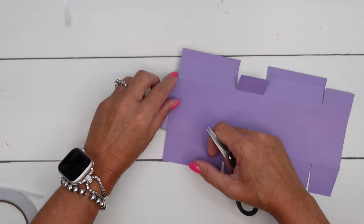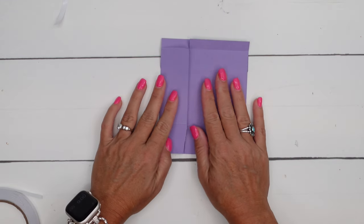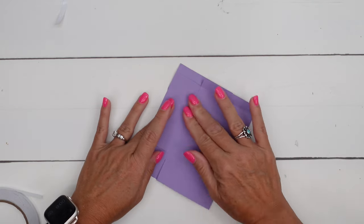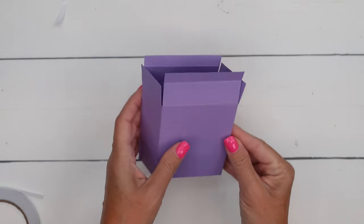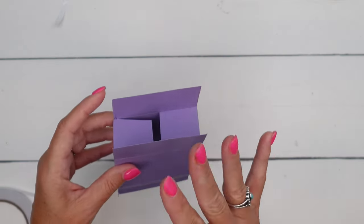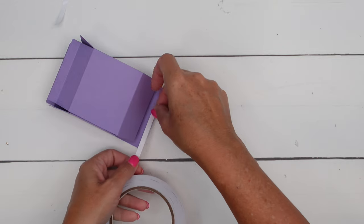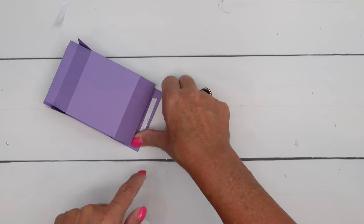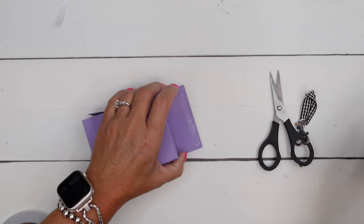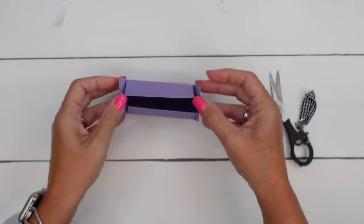We'll peel that backing off. My adhesive went a little bit long so I'm just going to fold that over. Now take this and fold it so your side lines up right there with that edge — and there is your box. You can see how it's coming together. Now fold the sides in on the bottom and then the back, put a piece of Tear and Tape right there, and fold that guy up. And there you have your box.